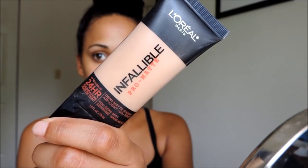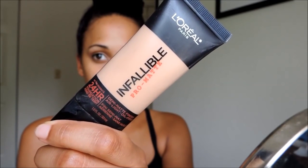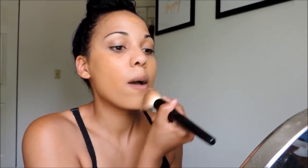For foundation, I will be using the L'Oreal Infallible Pro Matte Foundation. This stuff is amazing — a little pricey for a drugstore, but I think it's worth it. It's long-wearing and it doesn't break me out. I make sure to blend down my neck and into my hairline so we don't look like we're wearing a mask. I'm using the Coastal Scents Powder Brush to buff this into my skin.